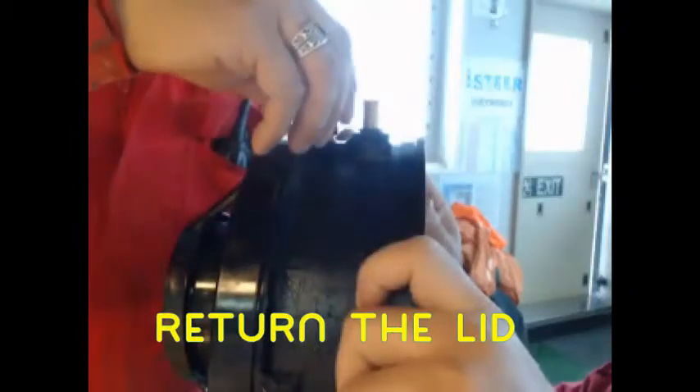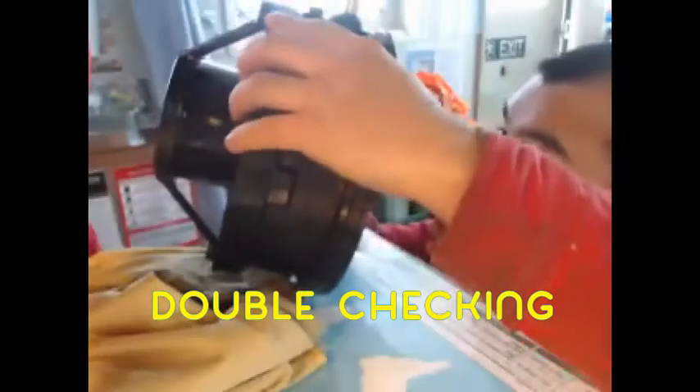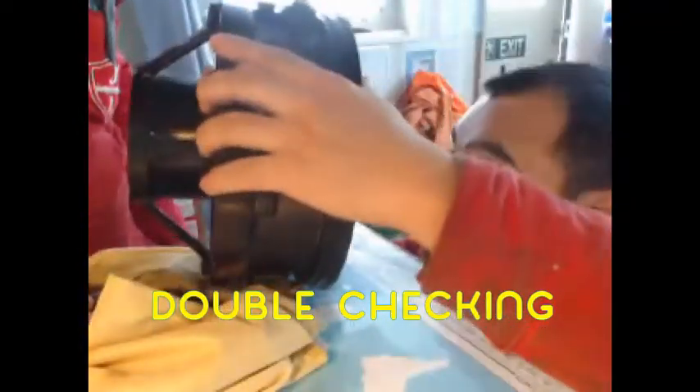Then return the lid and tighten. Sight and double check if all the air pockets or bubbles are gone. The air bubble is gone.